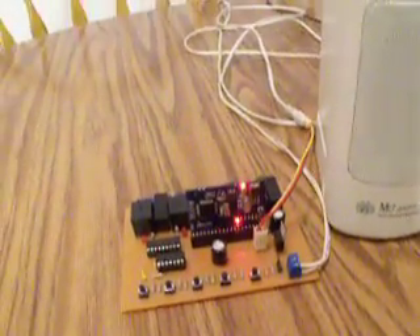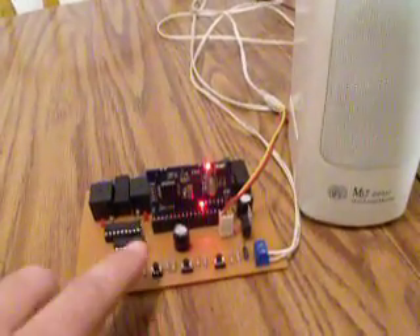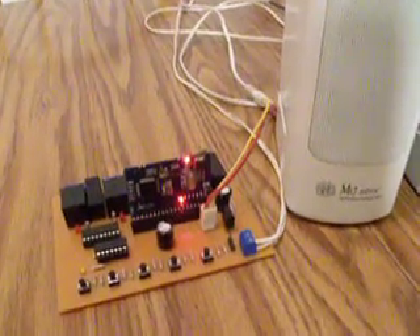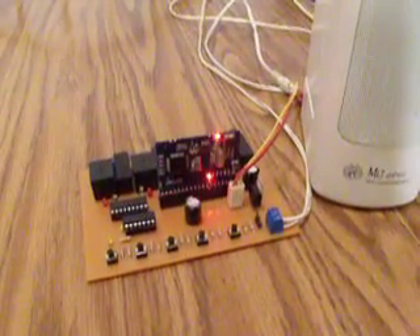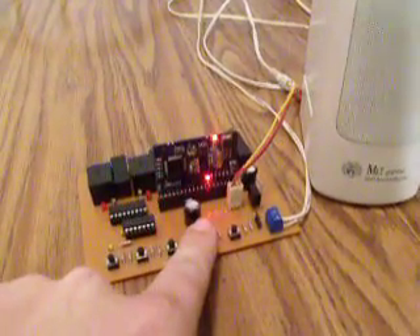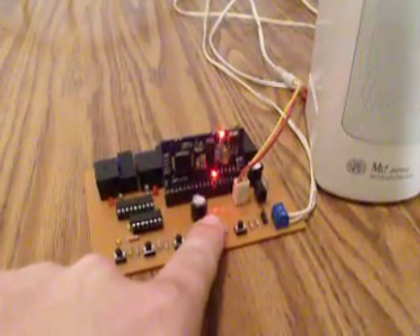Right now the board is in the untriggered state and it's playing the ambient audio. I'll turn it up a little bit so you can hear it. To get into the advanced options, press button number 3 and hold it for 3 seconds.